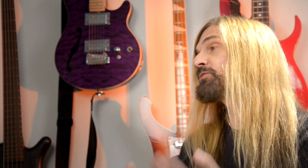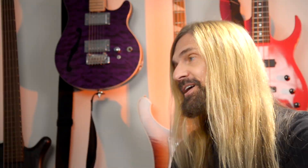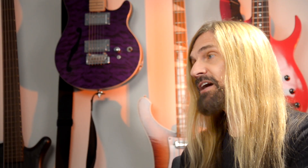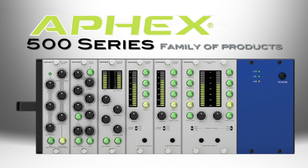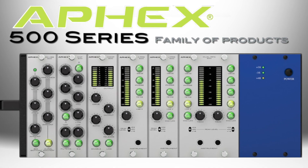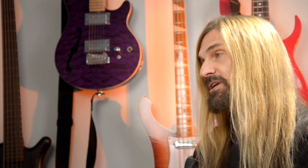So David, we talked about a few things. What most people are interested in finding out is what is Aphex doing for the pro community — the pro musicians community. I know you have some really exciting stuff. One of them is the 500 series. That's huge for us. That's a piece of equipment that professional engineers are used to using for years.